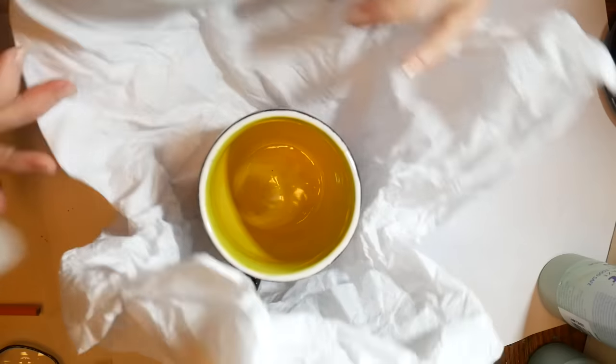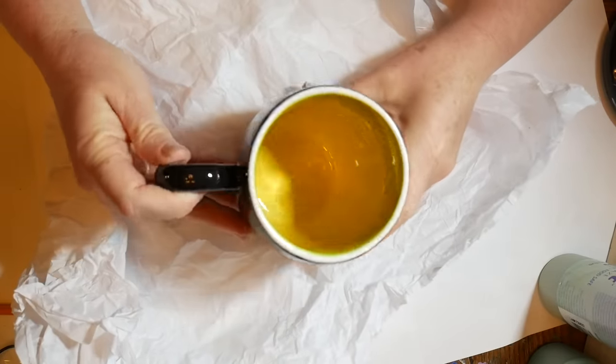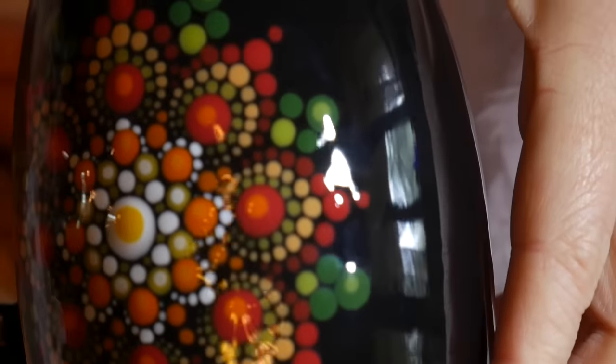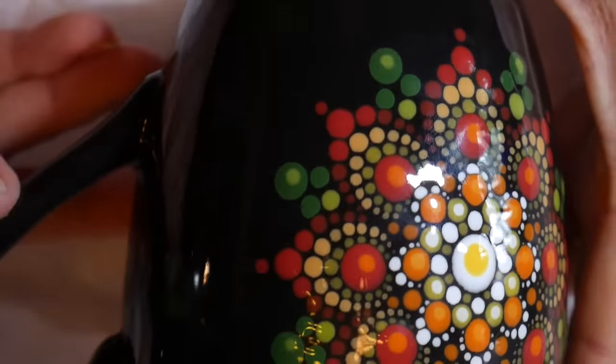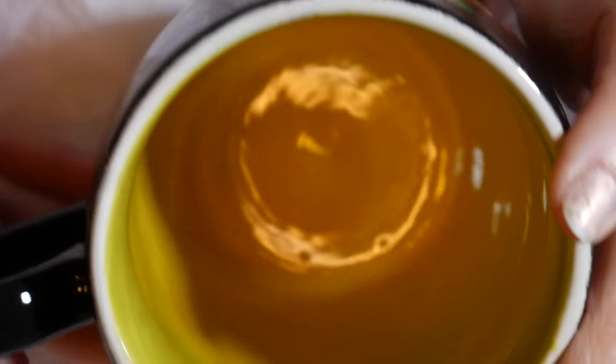I've picked up my finished mug and this is what it looks like. You can see how the colors have darkened and how glassy it is — it's just like stained glass, it's so beautiful. And this is dishwasher safe, food safe, oven safe, and microwave safe — you can use them anywhere.